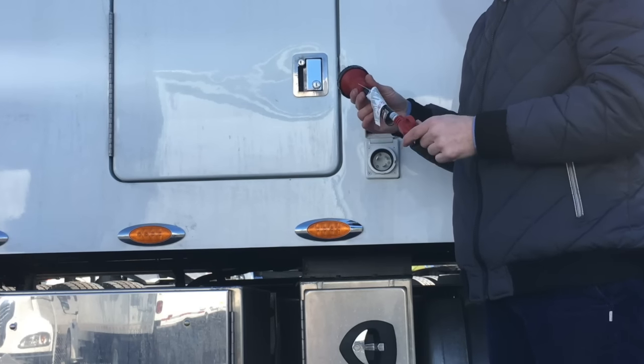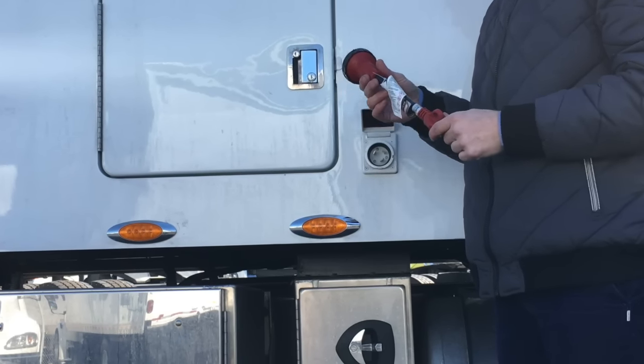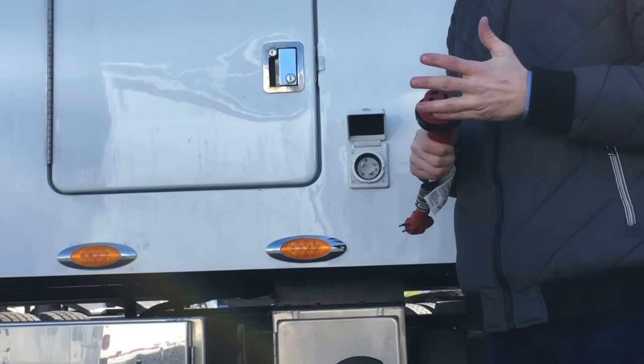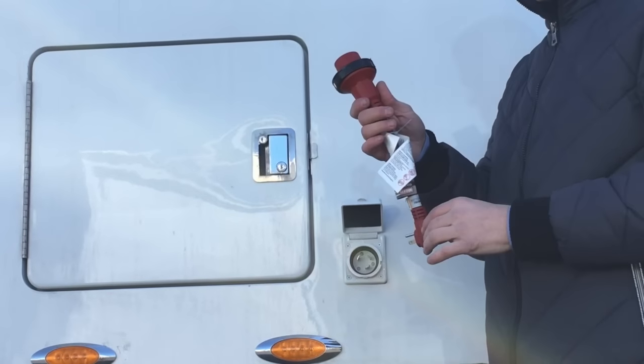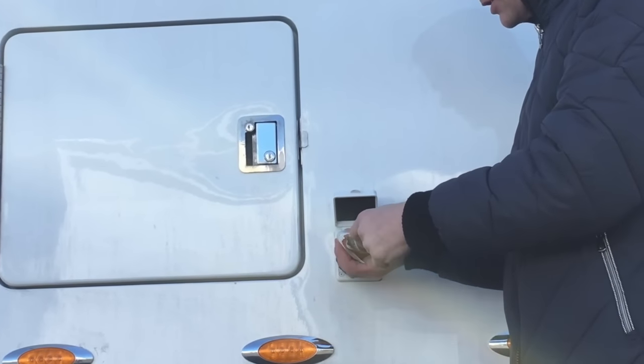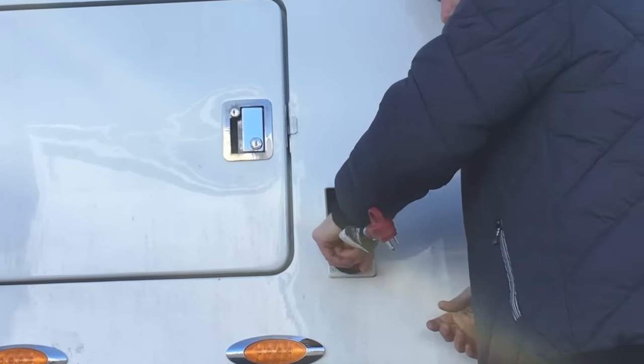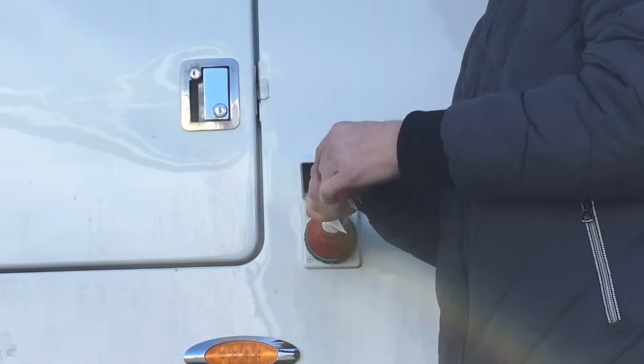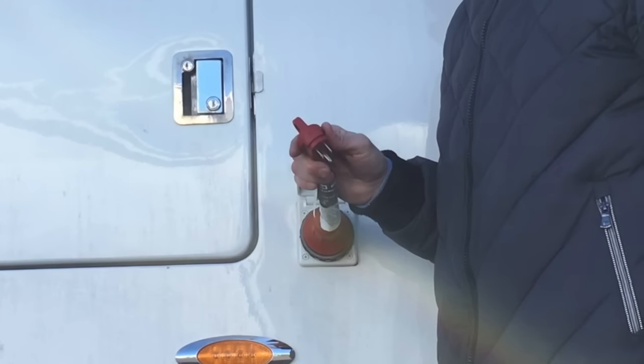This is a shore power connector. If you're in an RV park or somewhere where exhaust and engine power is not permitted, you'll take this, put it into the receptacle, screw this on, and plug this into any extension cord and you'll have power.